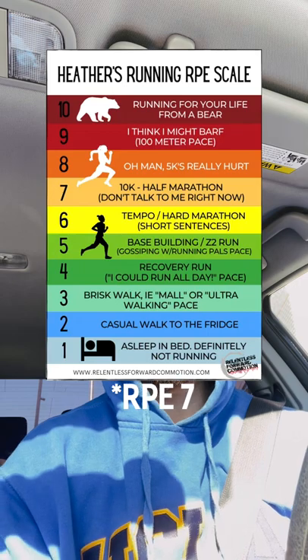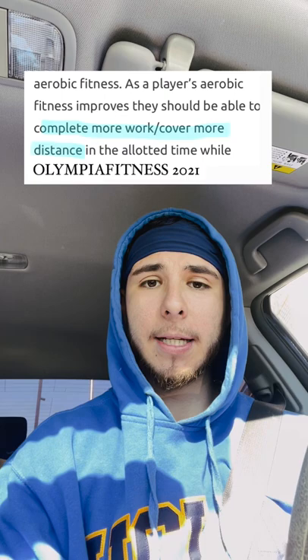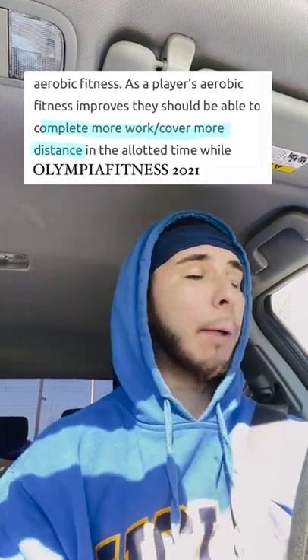The one we did today is 40 seconds on, 20 seconds off, going at an RPE of six to seven. We do that for five reps, rest two minutes in between sets, and do that for three total sets. Track the distance that you go and see how that's improving. That's how we are going to improve that aerobic base a whole lot better, because we are keeping the heart rate at a higher level.